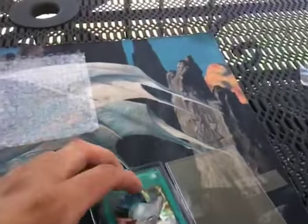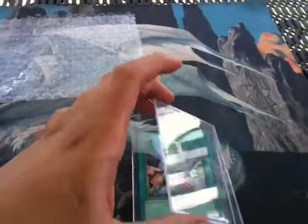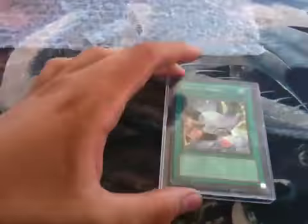Here's my top loader. Put them inside the top loader and close it. They're taped shut, and they have little slits right here where you can open them. They're pretty nice.